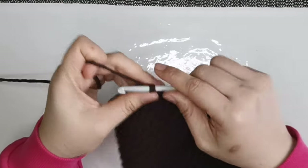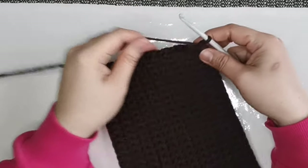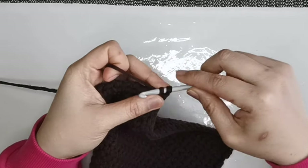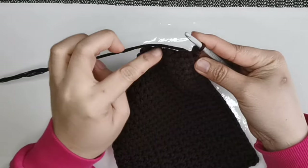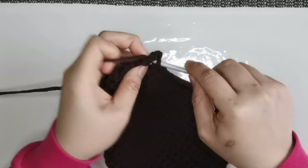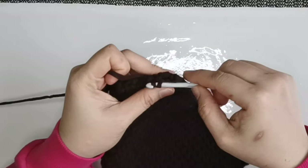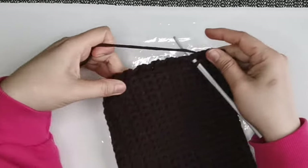After that, you have to chain one. Now we're going to do the work here for the sides. So insert your hook, get the yarn, and slip stitch. Do every line of your work. Another stitch — insert your hook, get the yarn, and slip stitch. Do the same stitch, same process, all the way around your project.